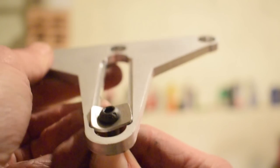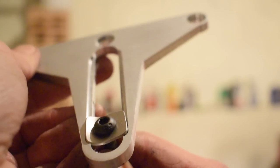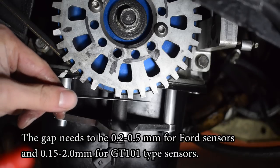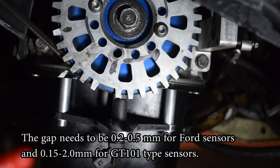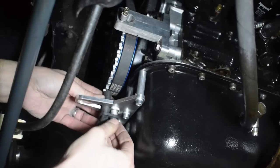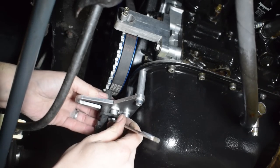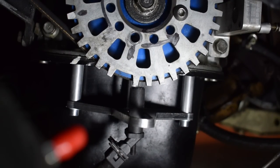Finger-tighten the nut, then use a wrench but no more than a quarter turn — that's more than enough to keep everything tight. Over-tightening risks bending the square washers, which might upset the gap between your sensor and trigger wheel teeth. Before fully tightening the nut, align the sensor with the trigger wheel so it's right in the middle. Once that's done, connect your sensor and fire up the engine.